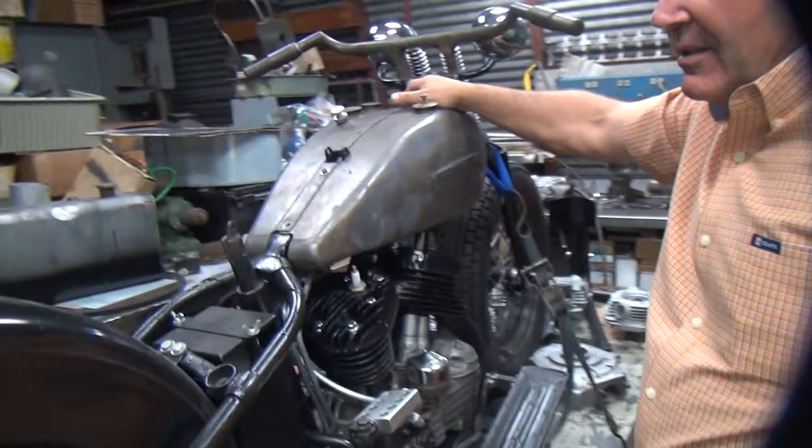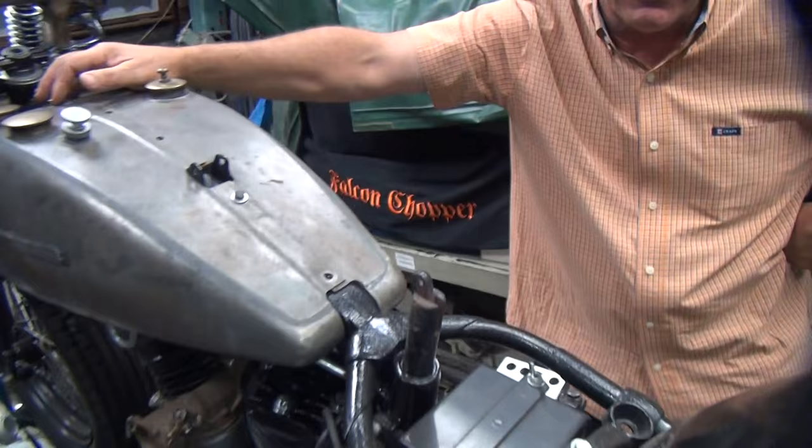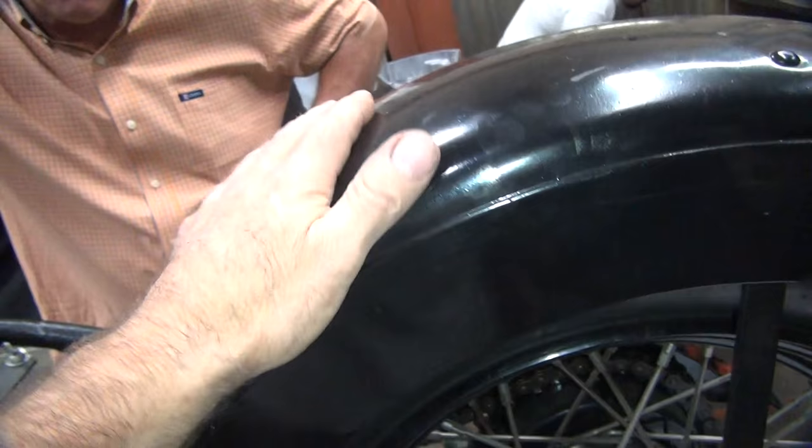Alright, what are you working on over here? We ain't going to tell you. The seat fell off, tanks are coming off. We're not taking the tank off until he measures this. We're going to do one of the teacher machine famous five dollar paint jobs.